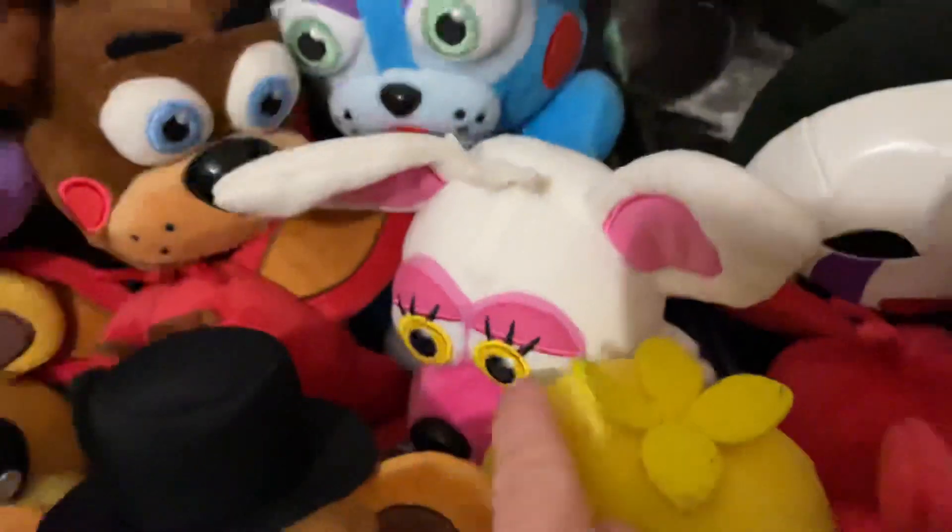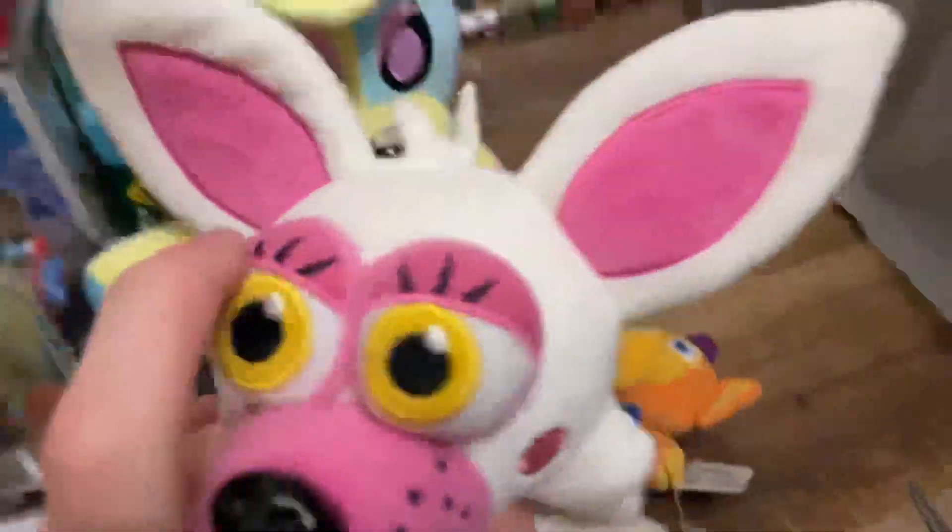I'll show you my Funtime Foxy right now — this is the one I'm currently keeping. It is the first ever batch one with the eyelashes coming out of the eyelids error. All of the revised versions have them coming out of the actual eyelid, not the eyeball.